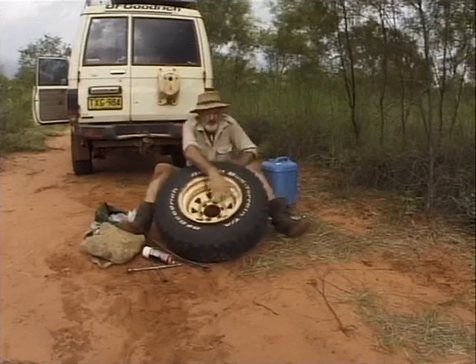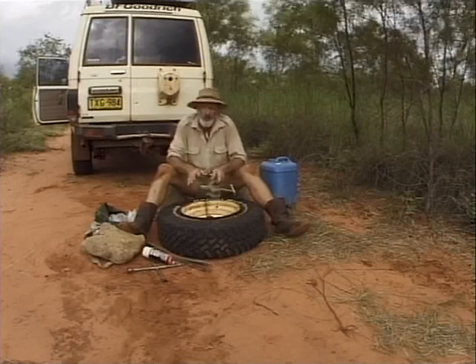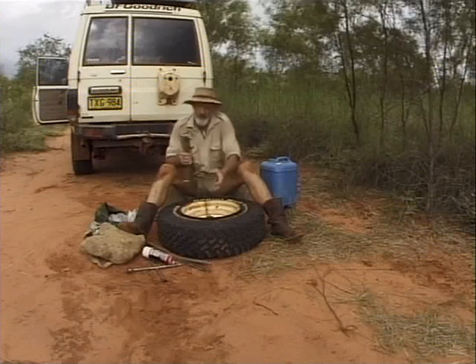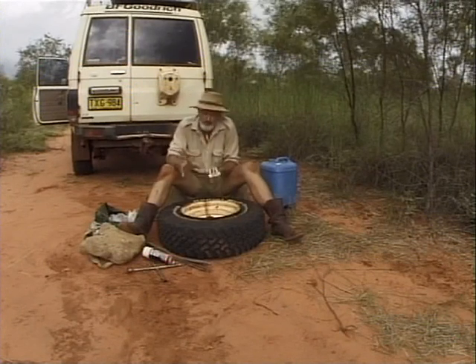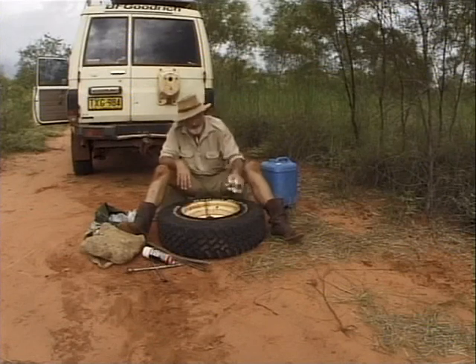Once you've broken the first side just turn it over and repeat the performance on the other side. You can also use the bead breaker to spread your tyre to check it inside for any cuts or cracks, and you can also use it to put the tyre back on. Really great bit of gear — don't go out in the bush without one of these.